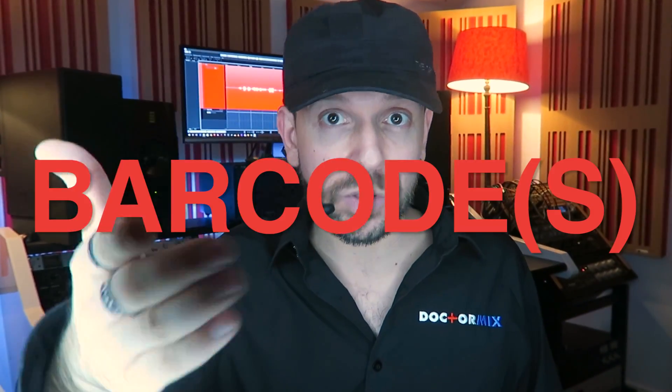When you order the CD master option with DrMix, we take all of your music files, make sure that they are at a consistent level, we put them in the right order, we set the gaps between one song and the next, we take your ISRC codes and put them in, we take your barcodes and put them in.